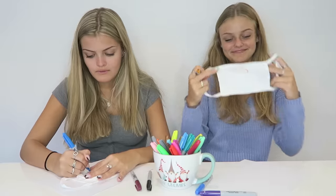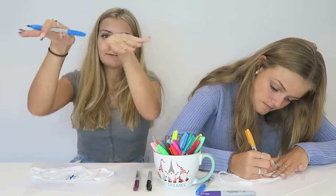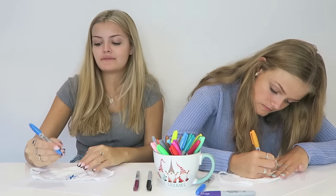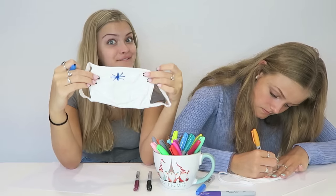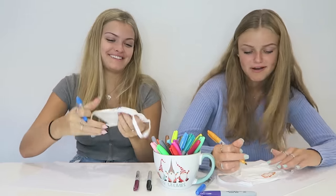You guys can probably already tell what I'm making just by this outline. I can't tell. Do snowflakes go like this or like downwards? I don't know. This looks like a spider on my mask. Like, Halloween vibes, everybody. Mine too.